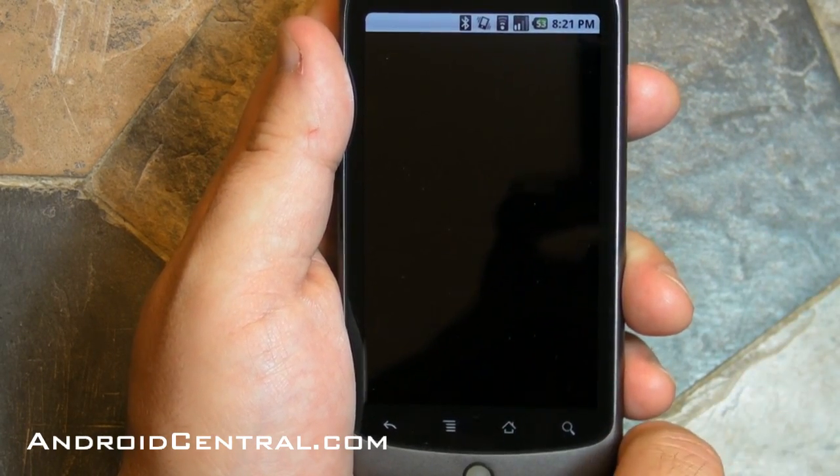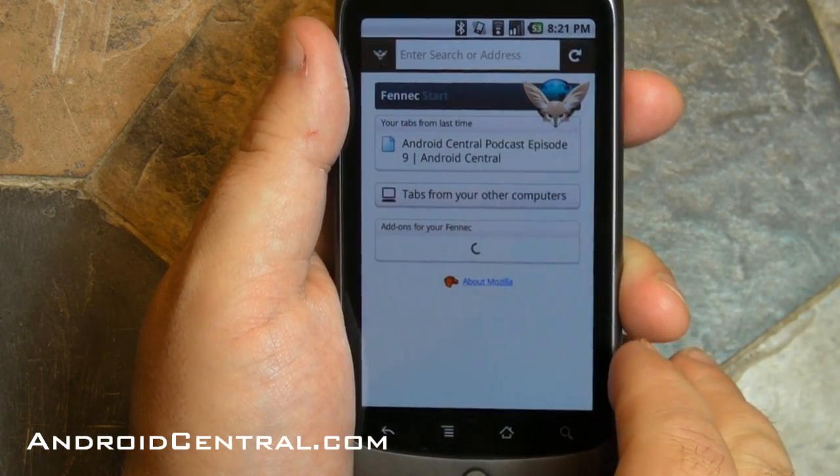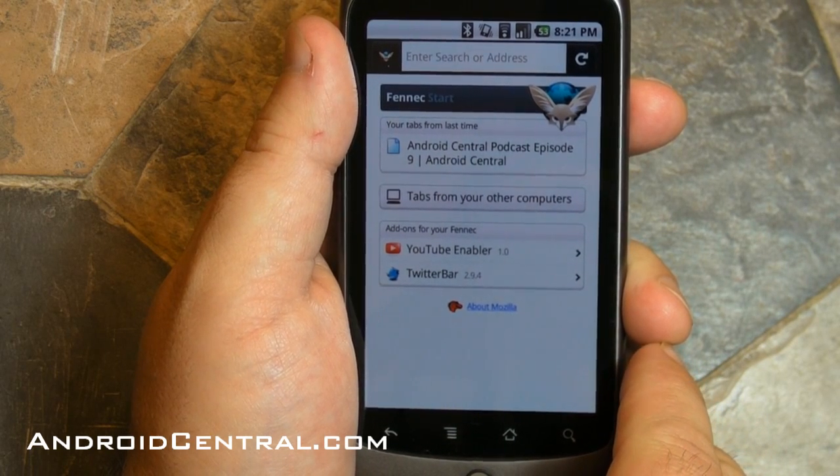This is pre-release. This is not even alpha — it's pre-alpha, not even beta. So there are bugs. It will close, it will crash. But it's really cool to play with right now.